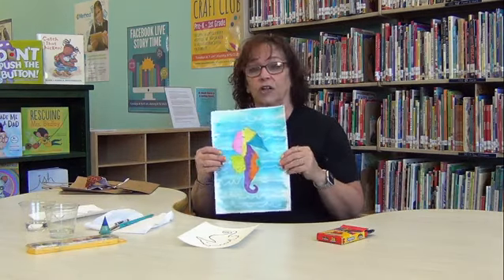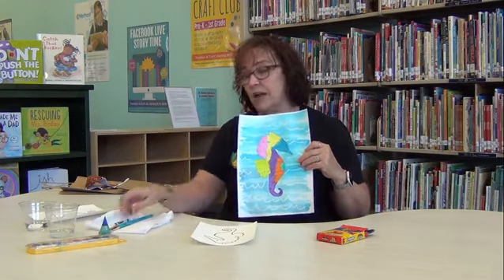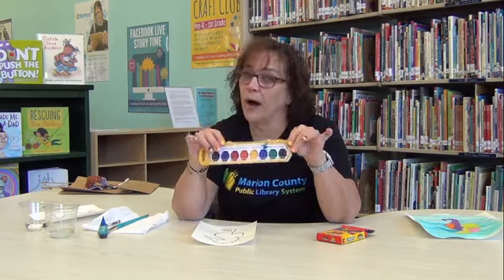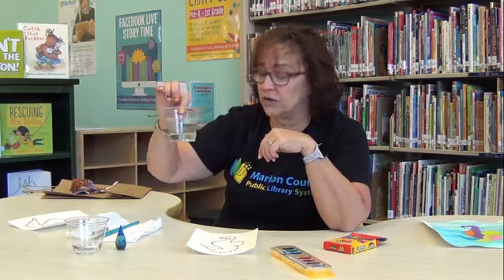So what we're going to do today is, if you've got your craft kit, you should have a picture of a seahorse and a white crayon. You're going to need some crayons, some watercolors — just the blue one — or you could use blue food coloring. If you're using food coloring, you need a little bit of water for it, or a little bit of water to wash your brush out if you're using the paints. And you need a paintbrush because we're going to make some magic here.